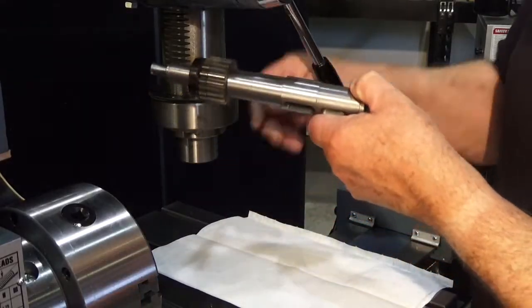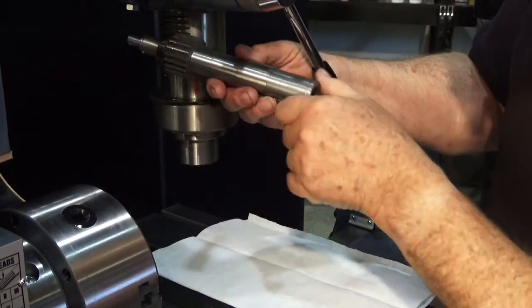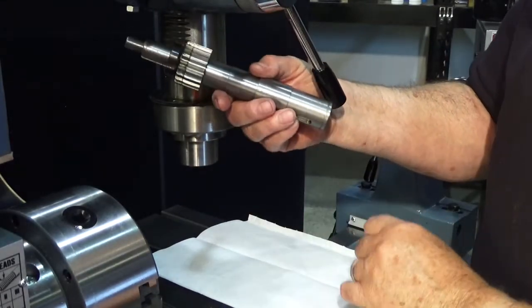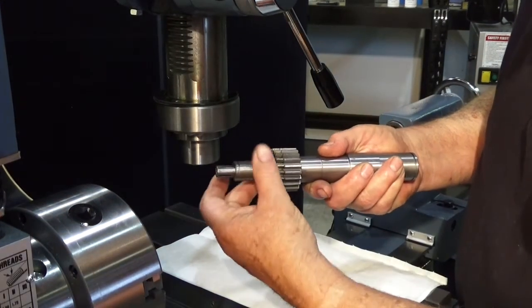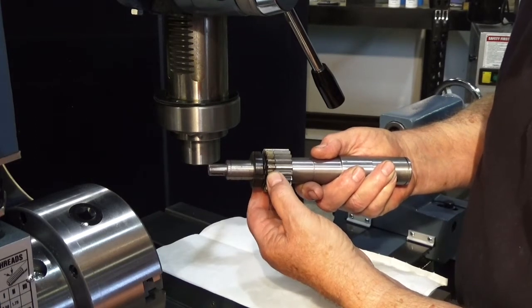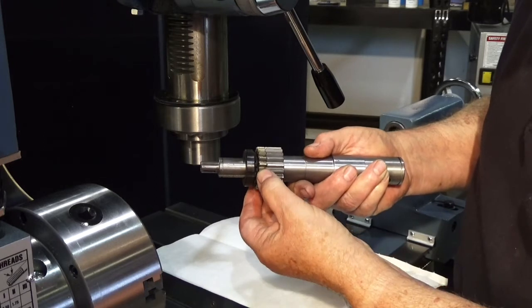This is the shaft that's mounted in the machine here. You can see these gears will ride on here, and this is what raises the quill up and down. What we're going to be doing up in here is unbend our locking tab and loosen this nut. Then we can actually turn this gear a little bit — this one's pinned to the shaft, but this one can rotate a little.